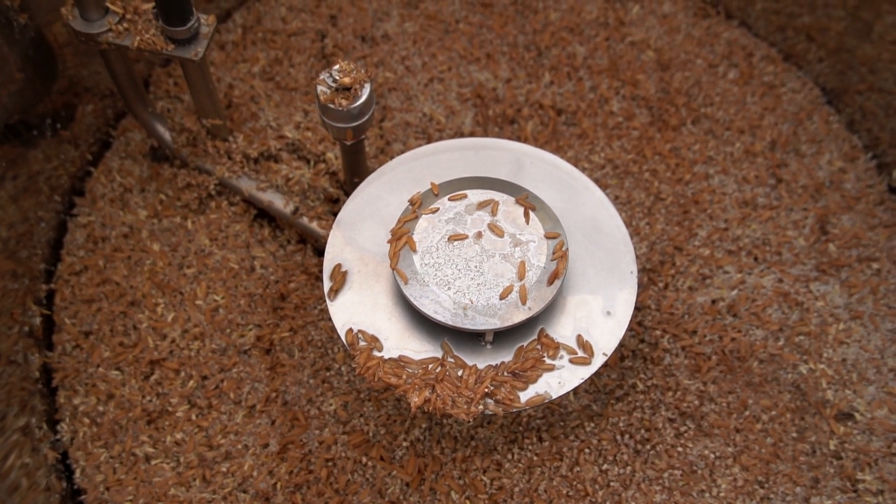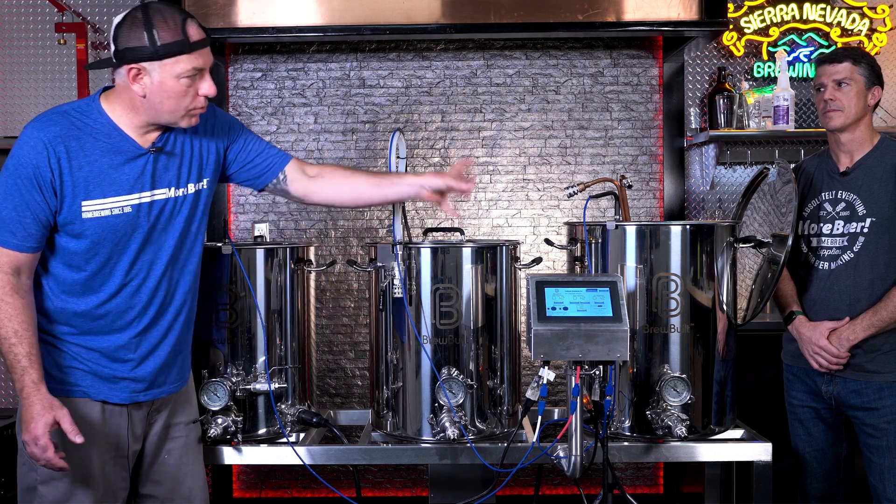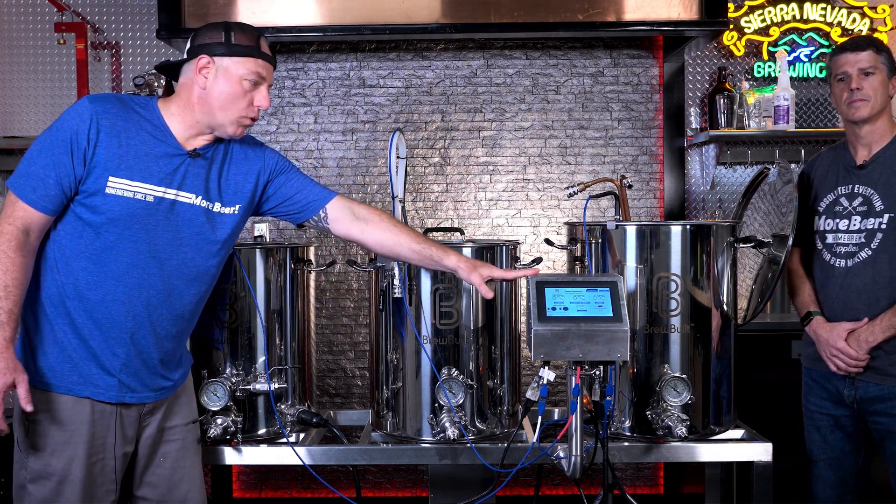Moving on down, we've got the analog and digital temp sensors. There's a false bottom in there that allows you to maximize your volume, so there's not a ton of dead space down there. TC fittings and the ball valve are all controlled, and this would go back through the heat exchanger — it's all controlled by the control panel.